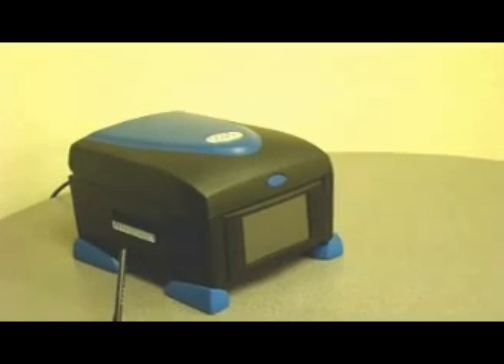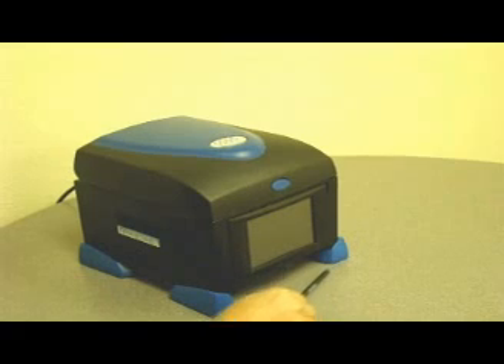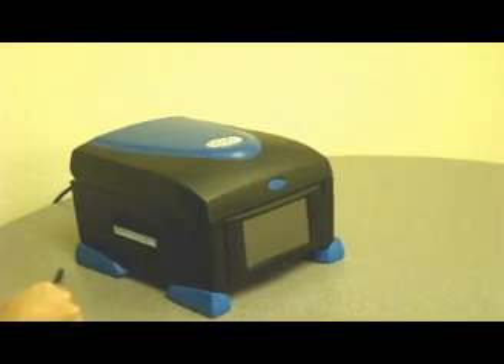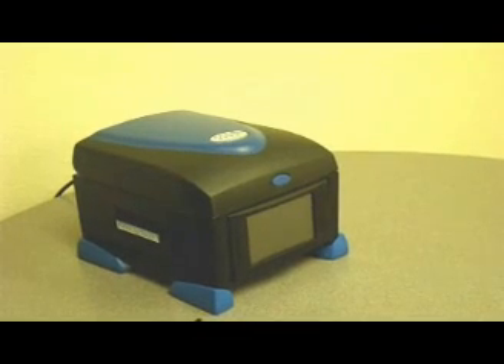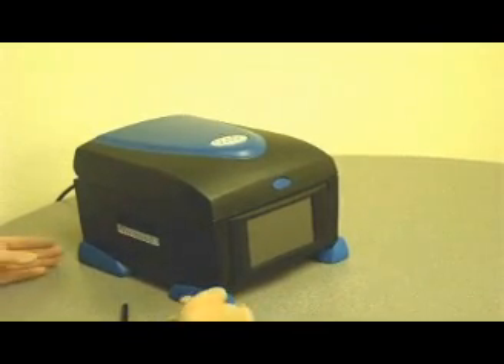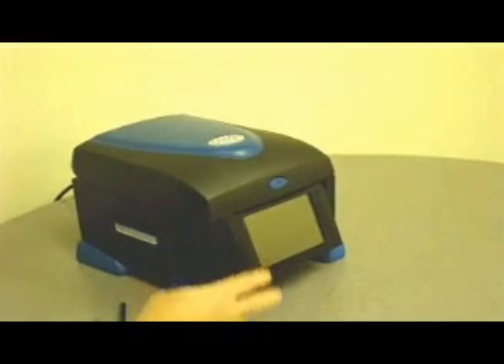Both machines are built with a space-saving design. They're only 10 inches across and 11 inches deep to minimize that valuable bench space to operate. Both units offer an adjustable viewing screen for different viewing angles.